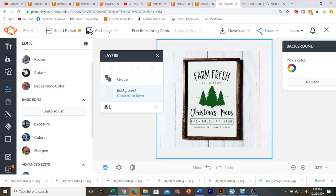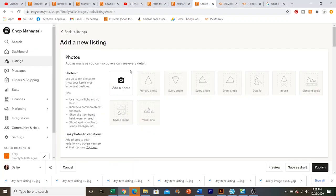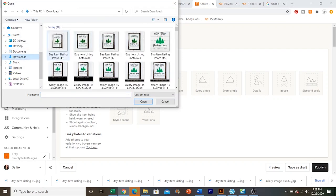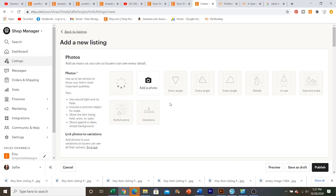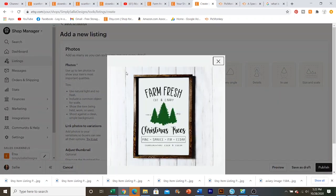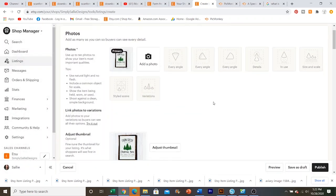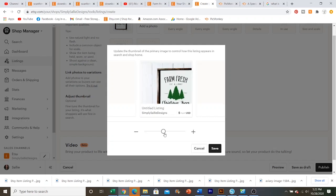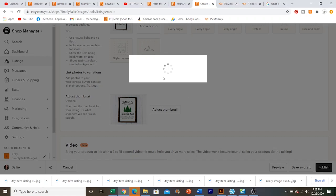Now we're going to head into Etsy and just make sure this looks good for the listing photo. I'm going to go ahead and pretend like I'm making a new listing just to make sure it fits well. PicMonkey usually saves in your downloads folder. As you can see, right here is your listing photo — when your customer clicks on it, they're going to see it like that. And then your thumbnail photo is going to be just like this. As you can see, it kind of cuts the tops and the sides off a little bit, but this is exactly about the sizing I want. You can obviously zoom in or zoom out, whatever you need to do to make it look good.